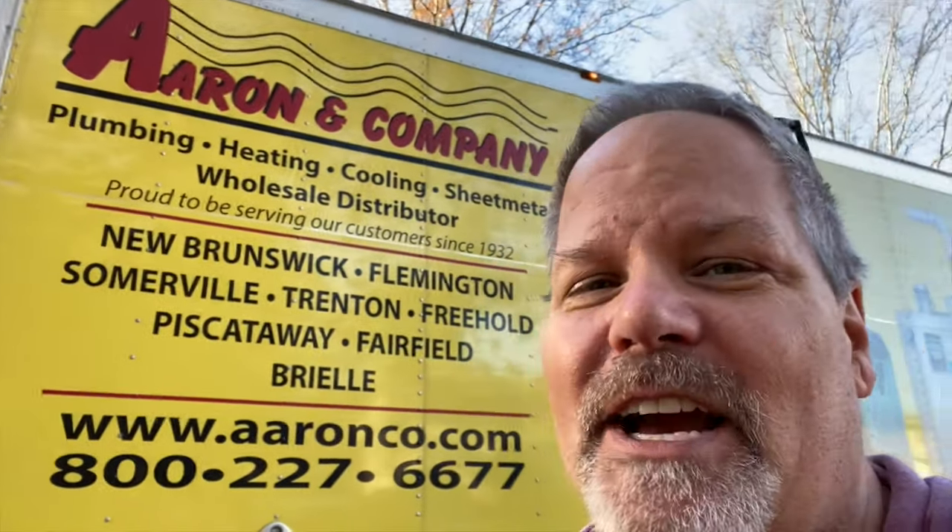Today's video is sponsored by Aaron and Company. They've got eight locations throughout New Jersey. Check them out at aaronco.com.